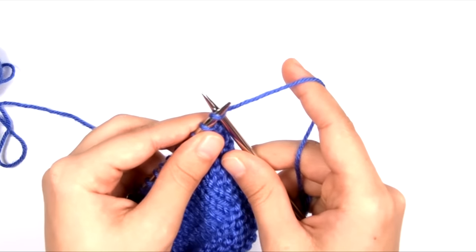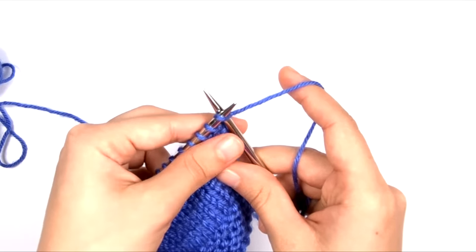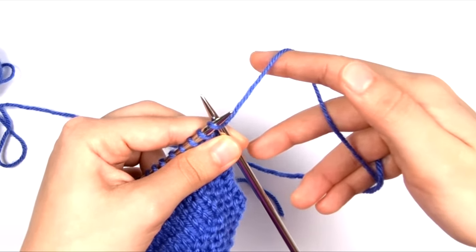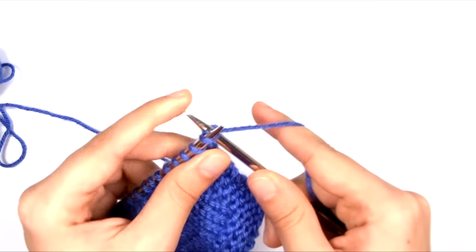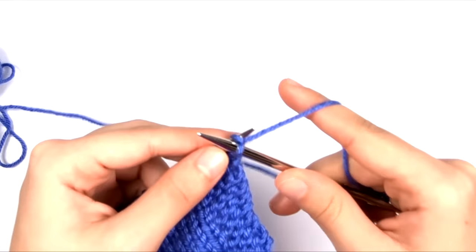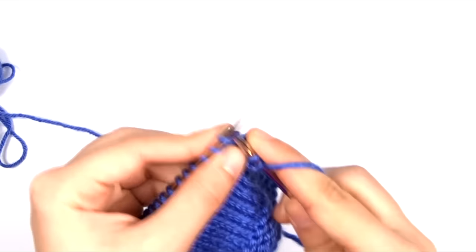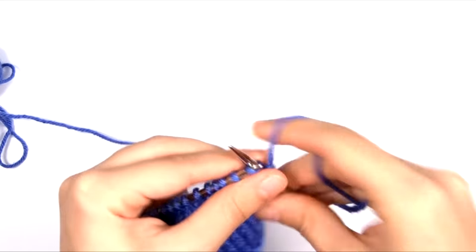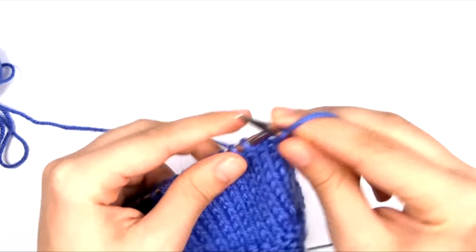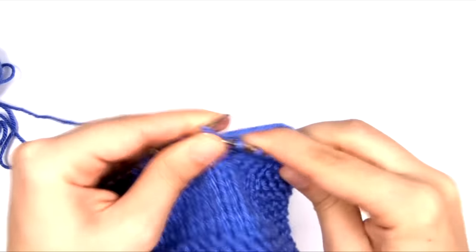We have to insert the right needle into the stitch on the left needle. Then we have to hold both needles in the left hand, let go of the right needle with the right hand, lift the right hand off of the needle and throw the yarn around the tip of the right needle, and then use the right needle tip to pull that yarn through the previous stitch to make a new stitch, and then slide it off. This is generally called throwing, or English style, or American style knitting. There are lots of English style knitters who are pretty fast because they've had a lot of practice, and their hands can go through these several motions pretty quickly.